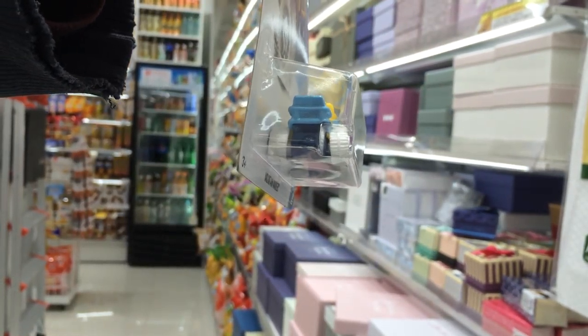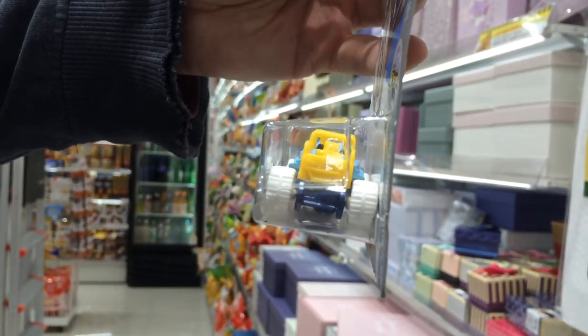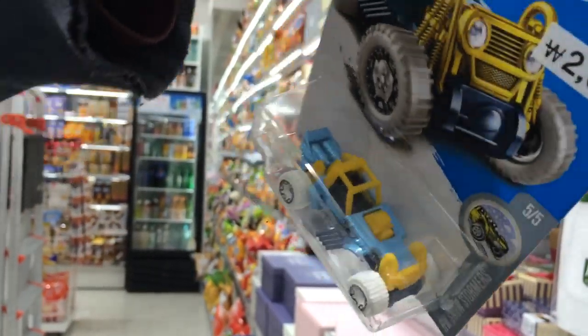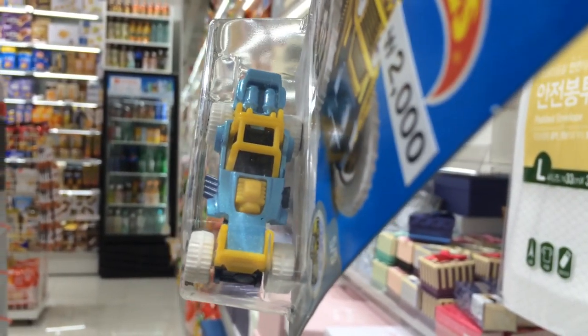Notice the back of the car, the side, the front, and the top. Trying to get a better view of the top — my hands are shaking.